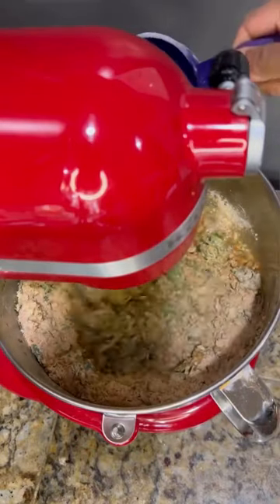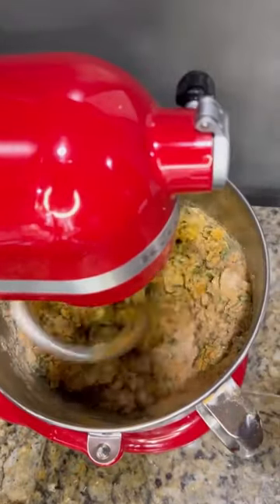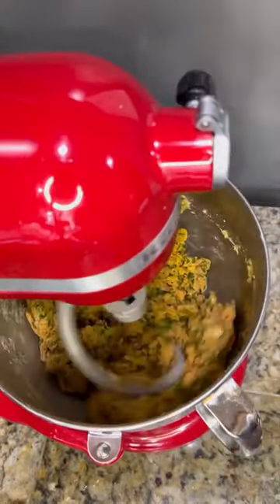Next, start adding water little at a time, and after a couple of minutes you will notice that the flour will start forming into a lump.